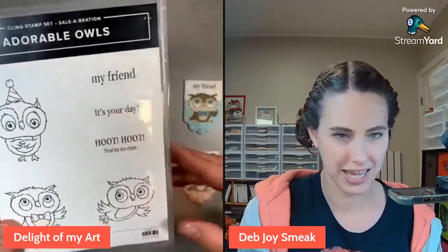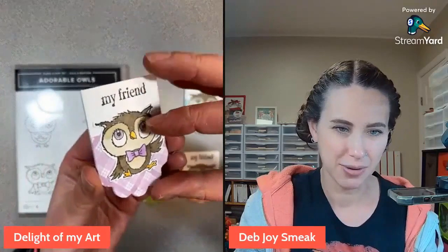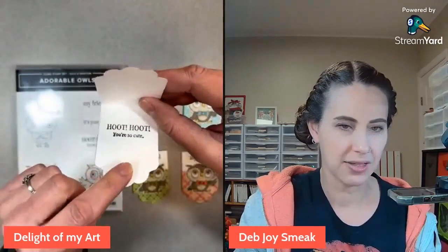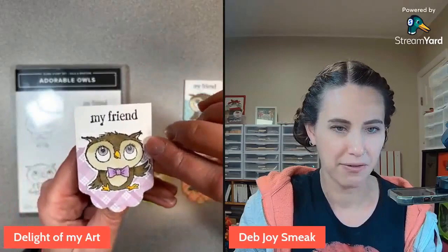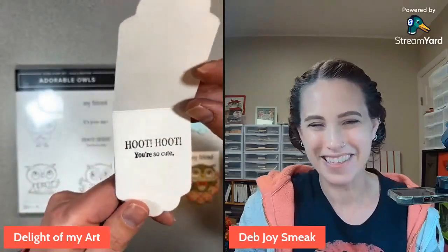What I made with this when I was playing with it - I did these cute little magnetic bookmarks. There are little magnets in the bottom and the top, and it will just snap to your page. They're so cute! It says 'my friend, hoot hoot, you're so cute.' I thought they were really cute.